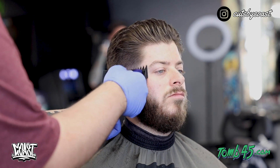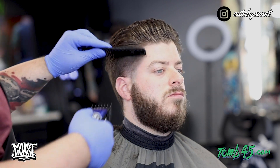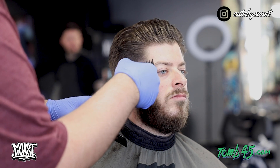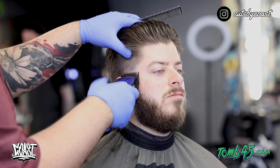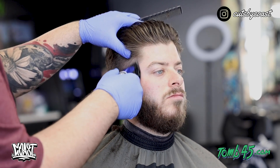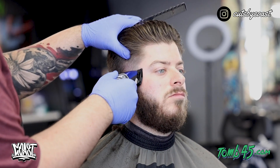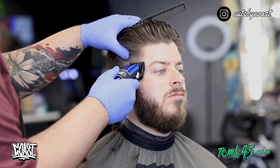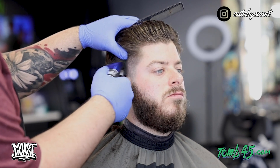Alright guys, we got the main work of this taper done. Now we're going to use our one and a half to detail the top part of the fade. Next we're going to grab our two and really clean up that blend area — we'll have to fade down just a little bit. But once you get your taper in a certain spot, you can fade down to keep it there without losing the shape. When I get onto the back I have a better way of explaining that.